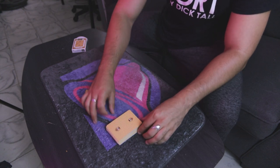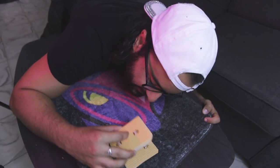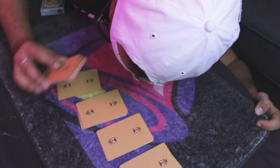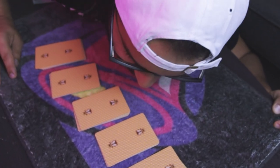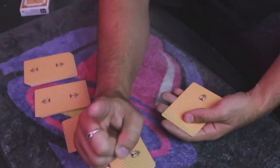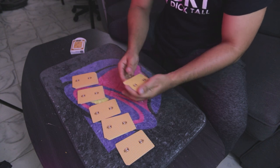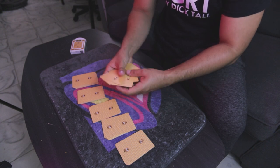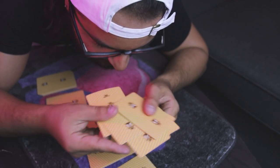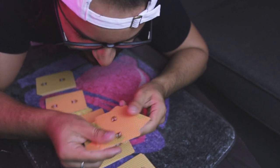Cut the deck into five packets — one, two, three, four, and five. The spectator is then instructed to take each and every single card from the pile they cut to, take them as if it's a poker hand, and mix and shuffle them thoroughly.